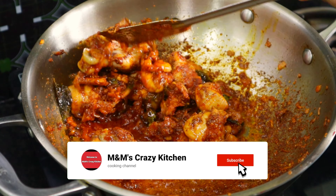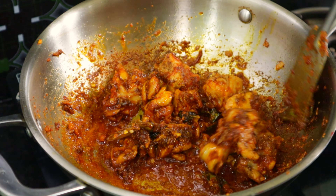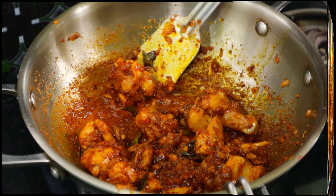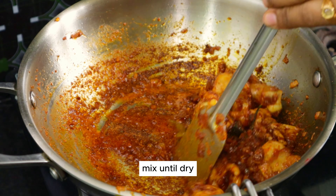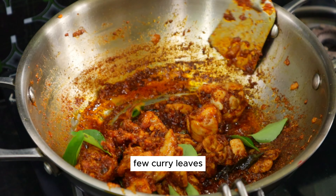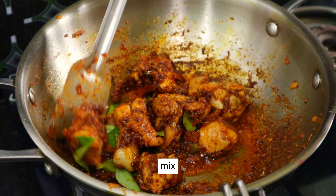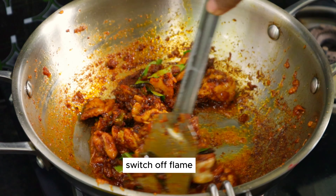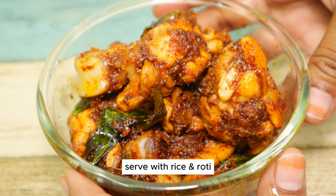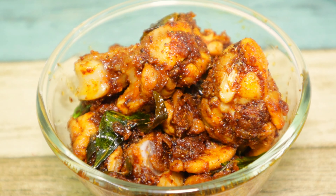You can cook this fried recipe for veg and non-veg. I am going to fry the rice, roti, biryani, rasam, or sambar — serve very tasty. You also have a dry masala. You can cook chicken fried chicken.